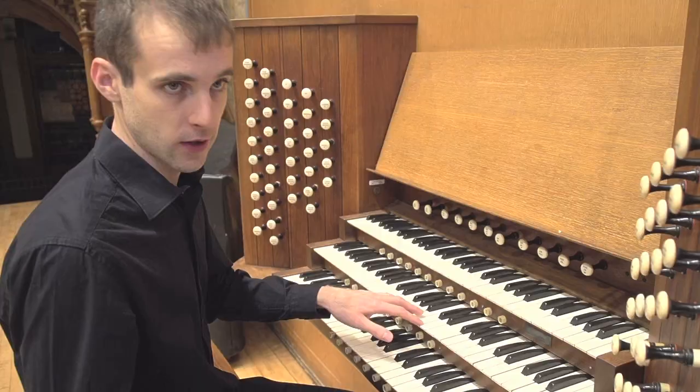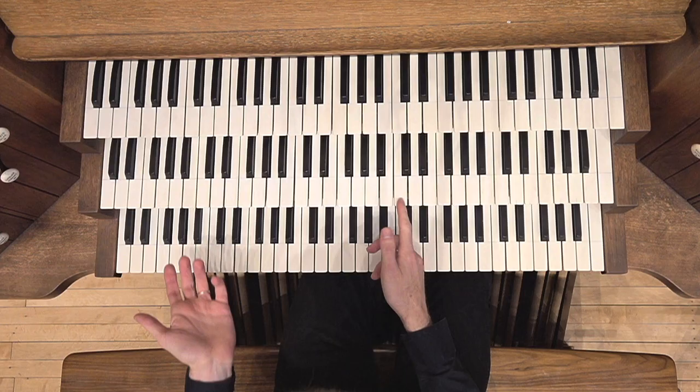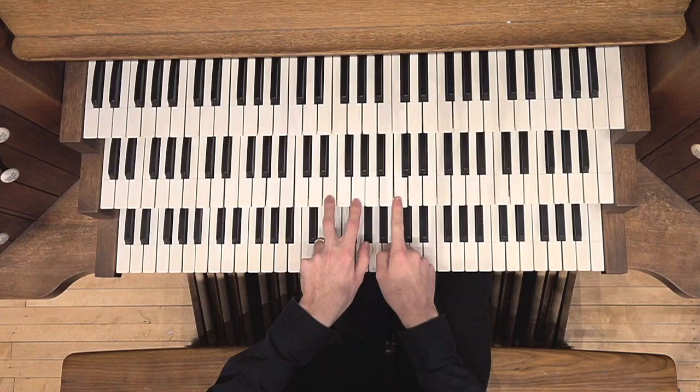When talking about four voices, we have to know how to arrange them. The soprano will carry the choral melody, the hymn melody, or whatever tune you are trying to harmonize or improvise. The other important voice is the bass — the basis of the harmony — which will be played in the pedal. For the two inner voices, the best way to begin is to keep them as close as possible to the soprano. For example, if the soprano is C in C major, the bass will be C, and the alto and tenor will be right nearby.